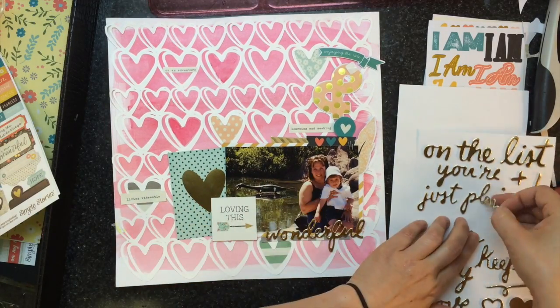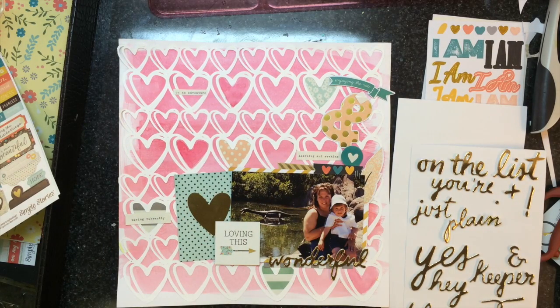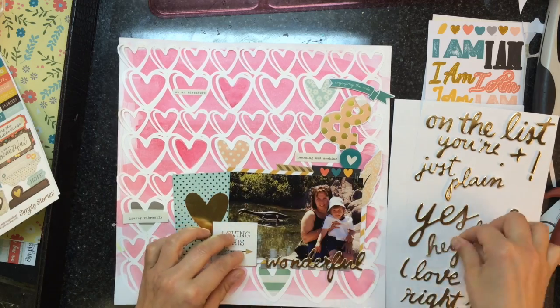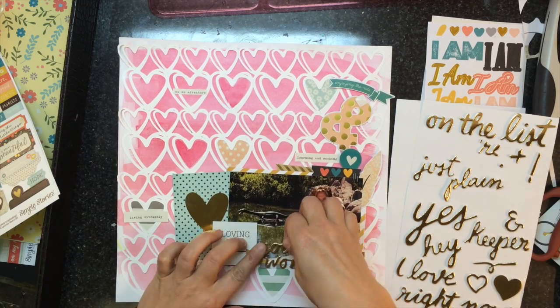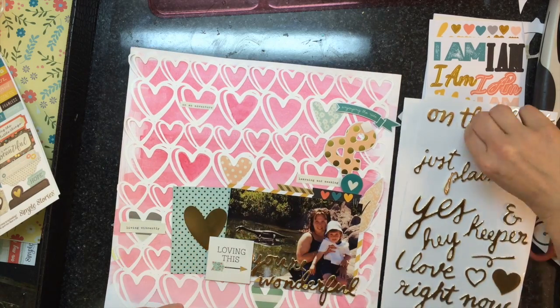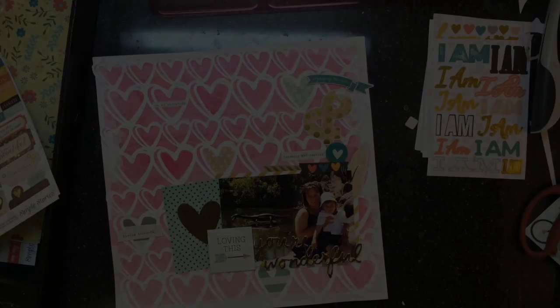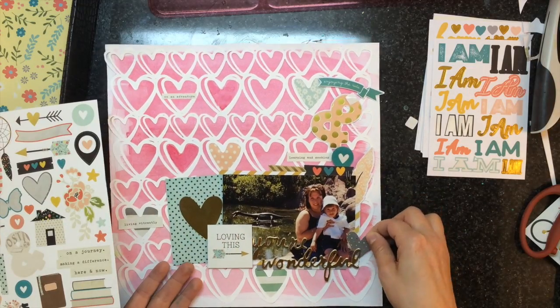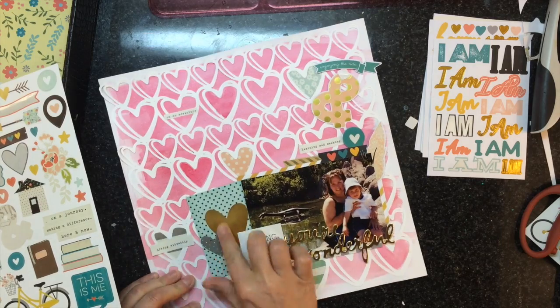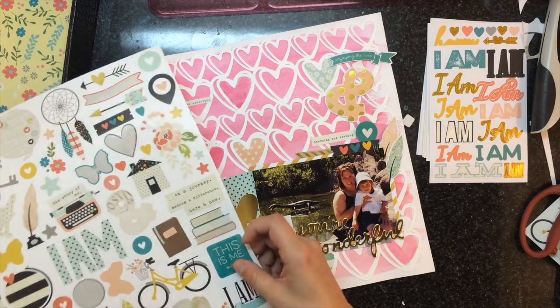I'm just adding some little accent pieces all over the place. My title is gonna be 'You're Wonderful' — it's kind of like Natasha saying that to her aunt. Those letters are from the Amy Tan Rise and Shine collection. I'm adding a couple other stickers from the sticker sheet to finish off the layout. I totally forgot to take pictures at the end, so sorry about that! Thanks everybody for watching, and Sandra will be back soon with another cut file daily.